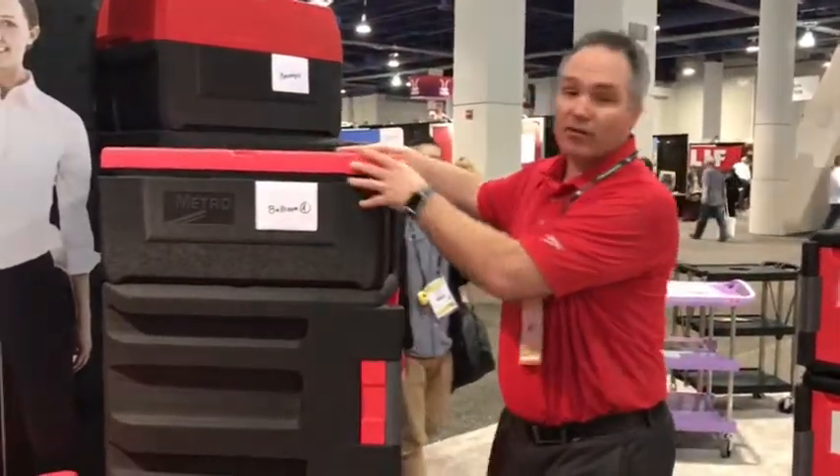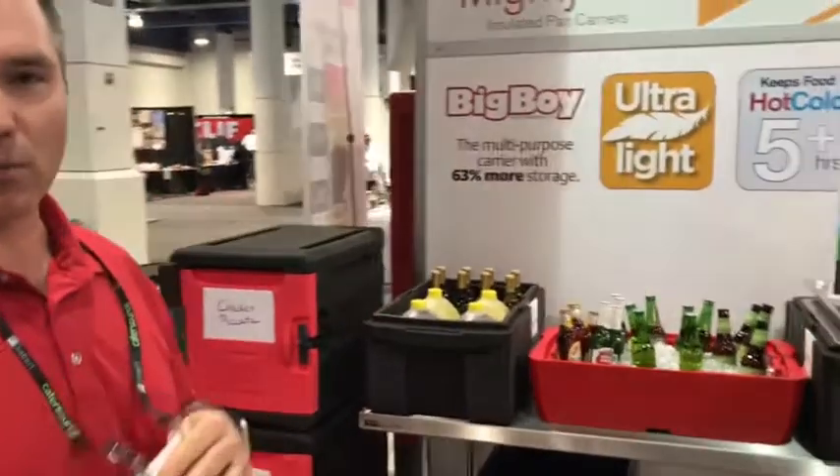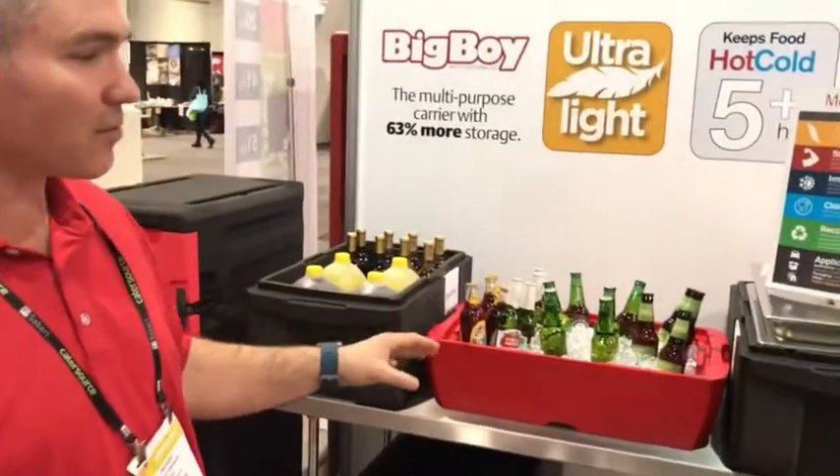Let's come on over here to the table and give you a better idea of what the product does. The flat lid can hold pans, and you can hold bottles and cans in either of them.